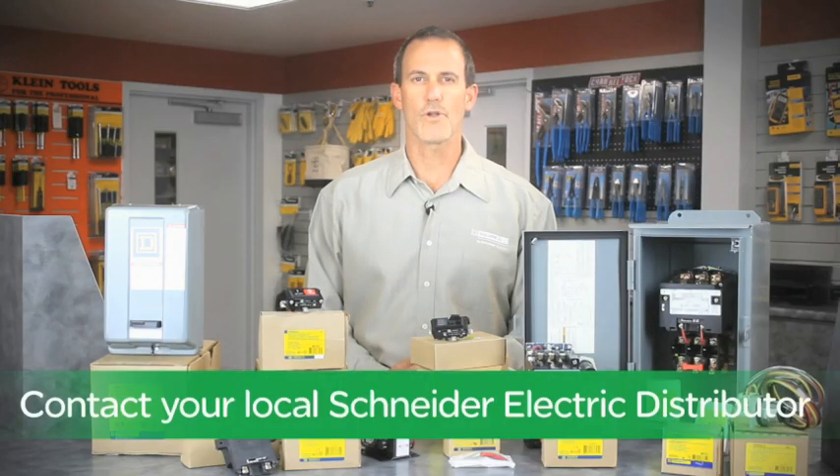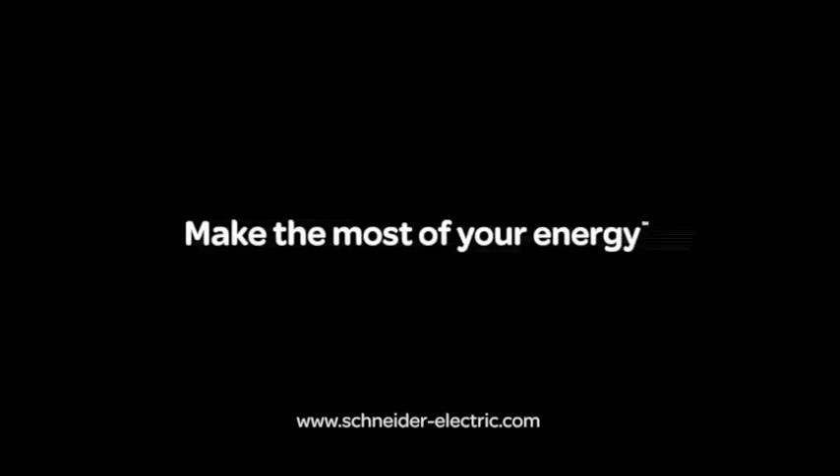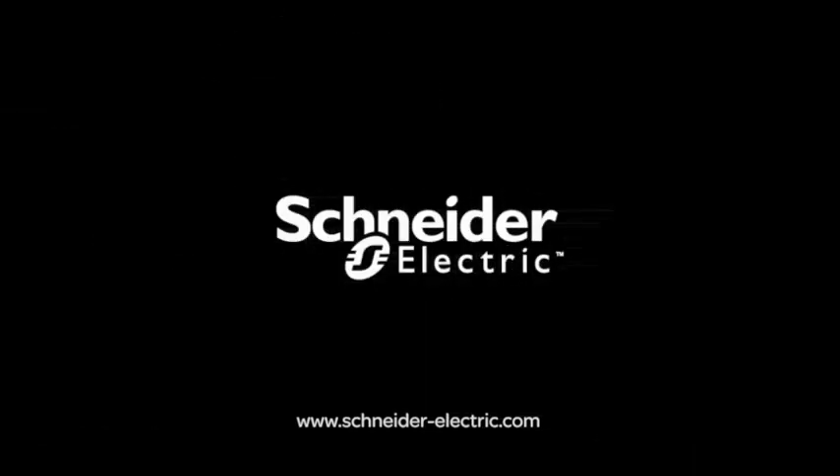So contact your local authorized Schneider Electric distributor today about our wide range of Square D starters and motor control. And remember, make the most of your energy with Schneider Electric.